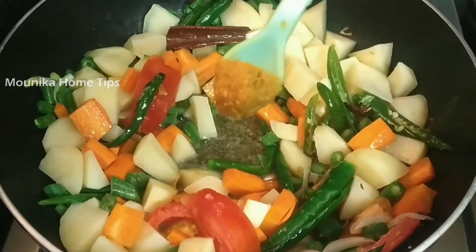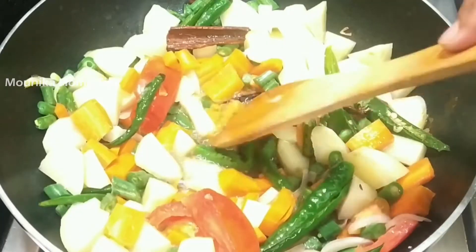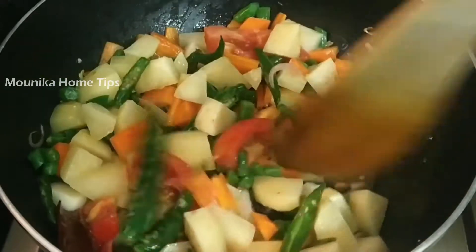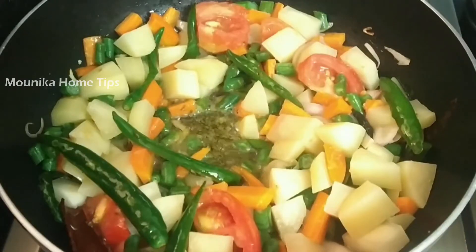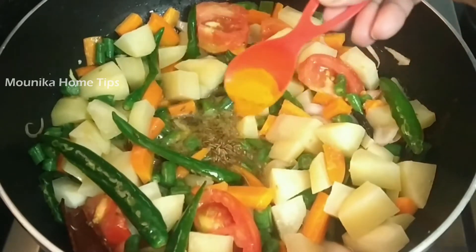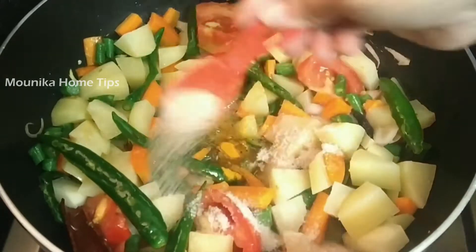Add a spoon of fresh paste and fry it. Add salt, add a spoon of salt.